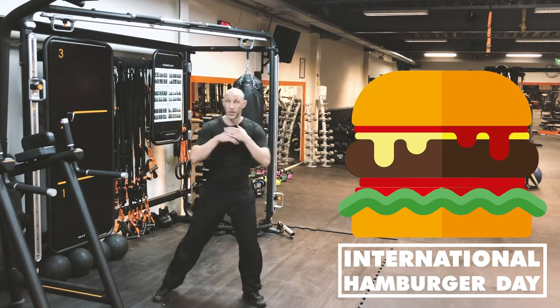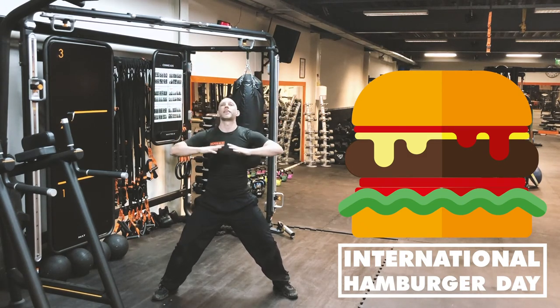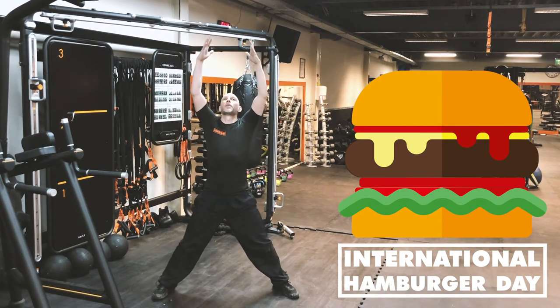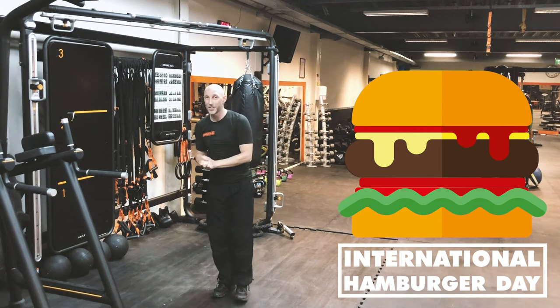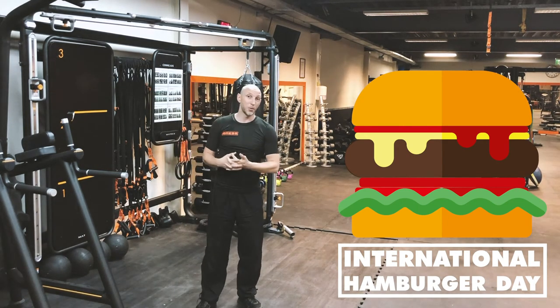Finally, the top bun — the top part of the hamburger — and that's going to be our cool-down. Breathe in and breathe out. It feels good. Almost time for hamburger! And that's our hamburger.